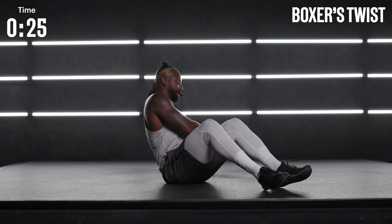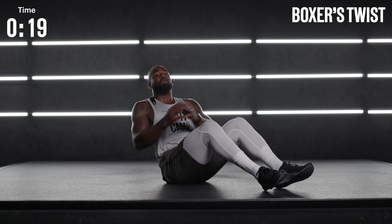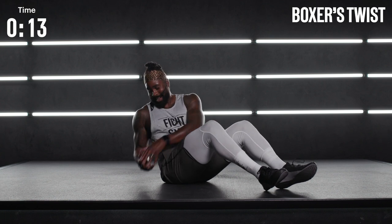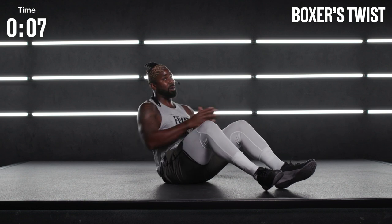Drop to the floor. Boxer's twist. I'm going to begin with my feet on the ground. Controlling that inhale. Controlling that exhale. Come on — you've got to laugh a little bit during movements. Sometimes that makes the diaphragm open up a little better.